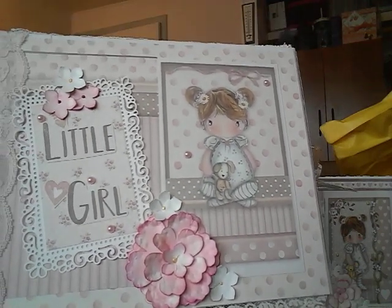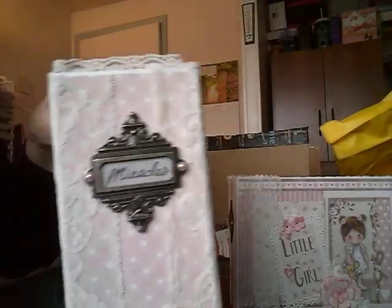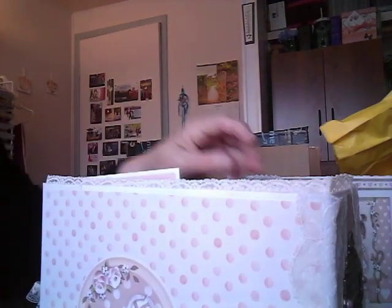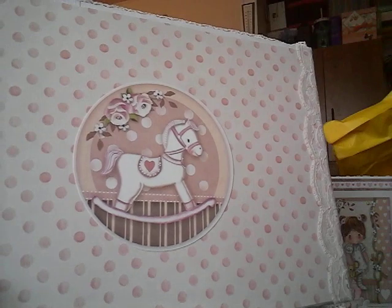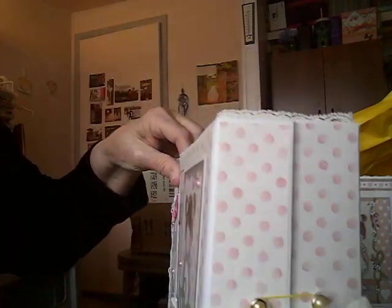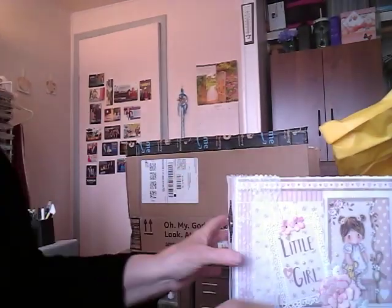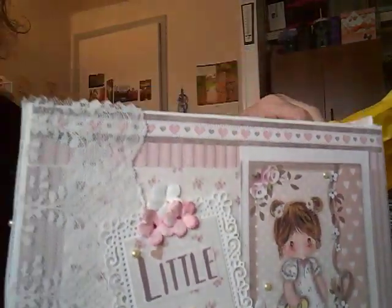There are subtle differences in these. This one, the little girl's holding a brown bear, and the other one she's holding a yellow bear. The color of the pearls and things are a little different, the little saying is a little bit different, and the lace around it is a bit different. They're twins, but as far as I know, they're not identical twins.